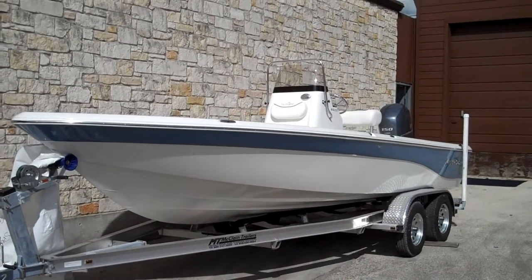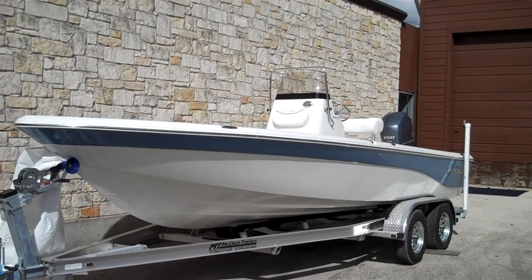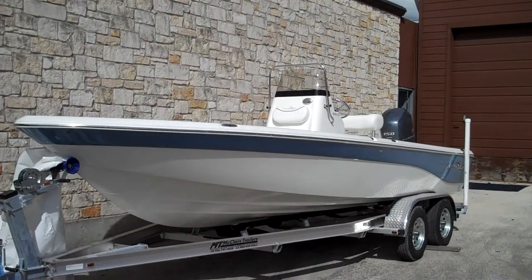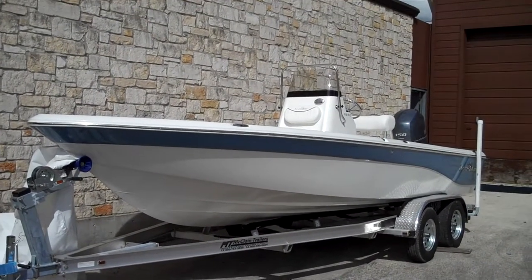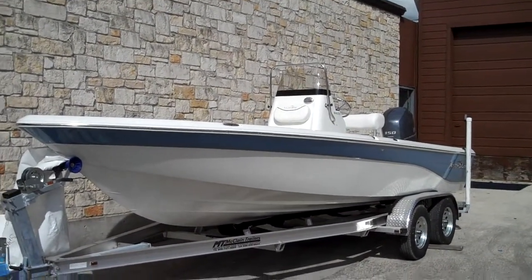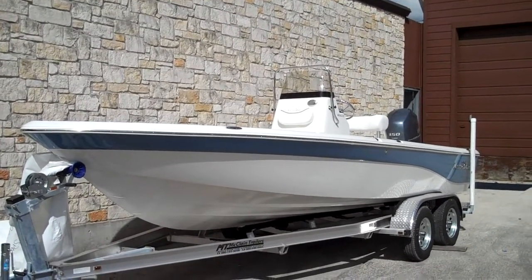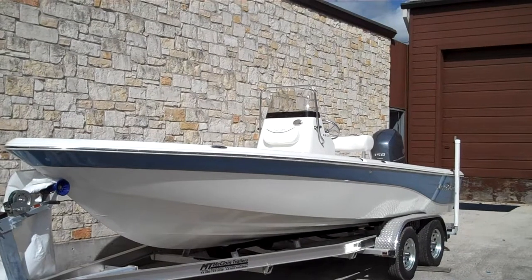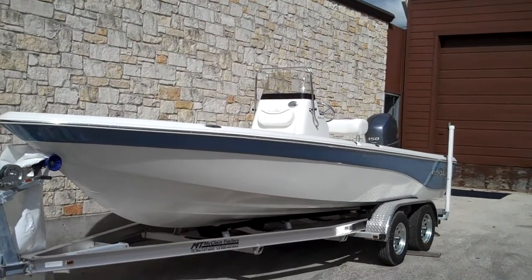Hey there guys, my name is Tom with Austin Boats and Motors. I want to take this opportunity to show you this 2013 2200 Nautic Star. A couple quick facts about the boat: it's 22 feet 2 inches, 102 inch beam. It has a transom height of 25 inches and a 63 gallon gas tank.